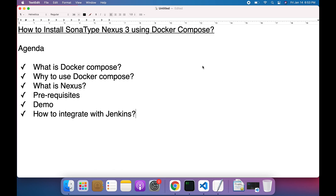Welcome back. What we are going to learn in this video is how to set up Sonatype Nexus 3 using Docker Compose. The agenda covers: what is Docker Compose, why we have to use Docker Compose to set up Nexus 3, what is Nexus, where you can use Nexus, the prerequisites, a demo, and how to integrate Nexus 3 with Jenkins, which is a continuous integration tool.